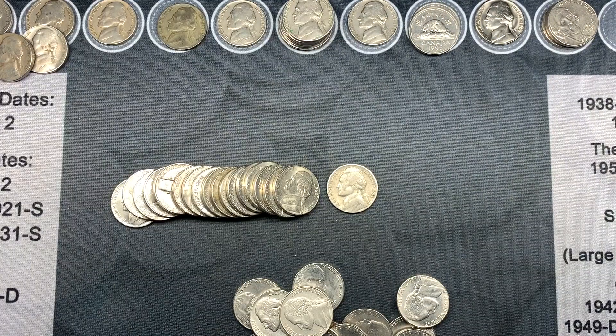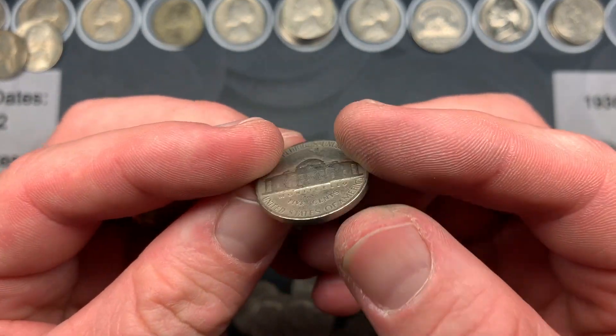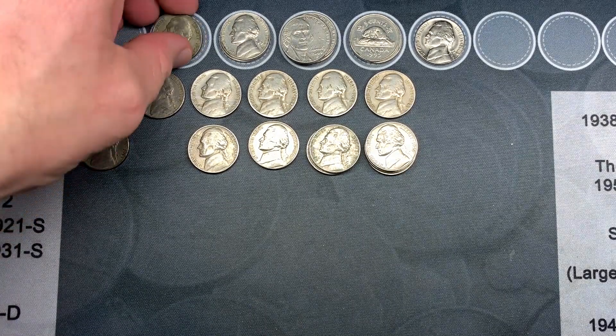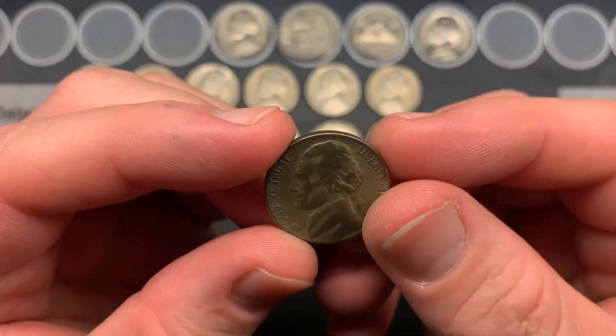Roll 50 and we have one more oldie — a 1941 Philadelphia. And that wraps up box number two, which was better than box one.